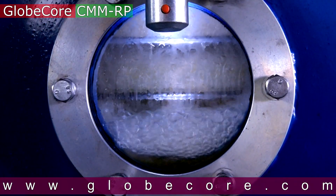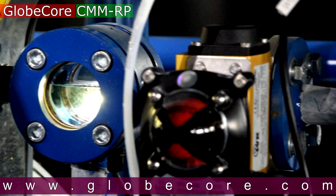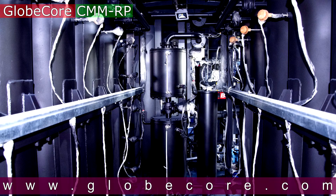After each purification or regeneration of transformer oil, the sorbent in the purification equipment loses its performance parameters and must be replaced.